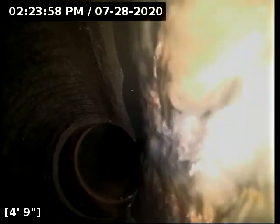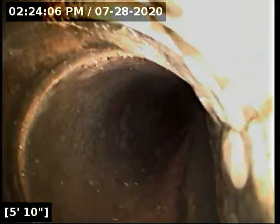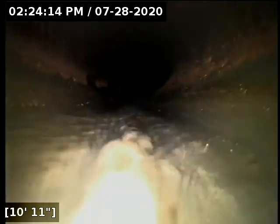I've started the camera up. When I pull out you'll see the access point, but I had to finagle my camera through a very difficult turn, and I don't want to pull back and mess up our progress here. So that's why we're starting a little bit into the line — it's got a tricky configuration. I zeroed the foot counter out at the cleanout access, and we do have some water running here.